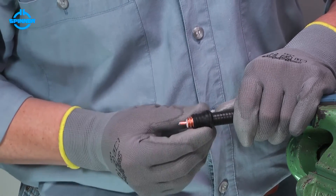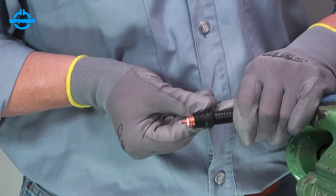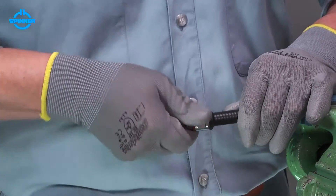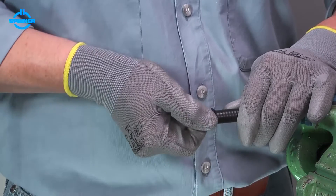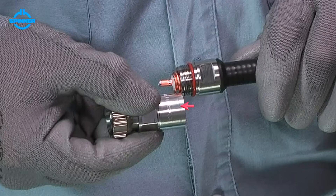If necessary, rotate the sealing profile until it form fits with the outer conductor corrugation. Thread the back nut onto the cable. The marking on the connector head can be used for the right fit.